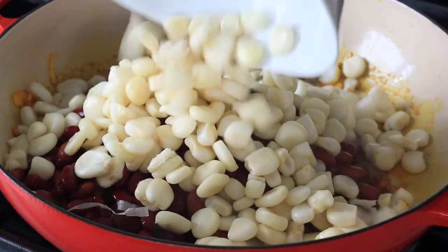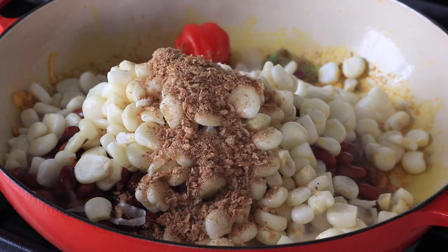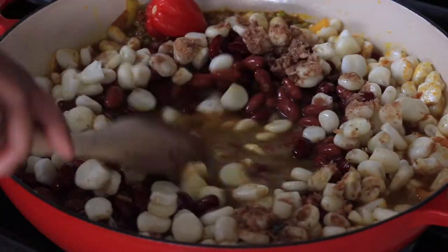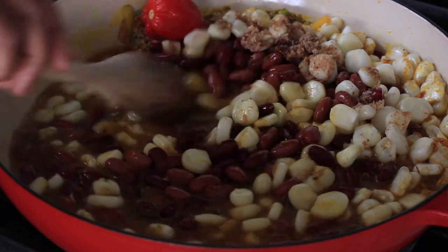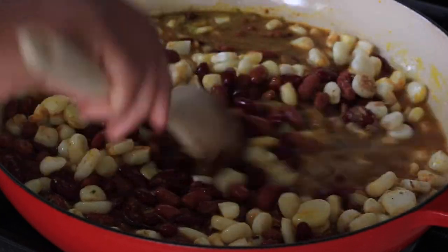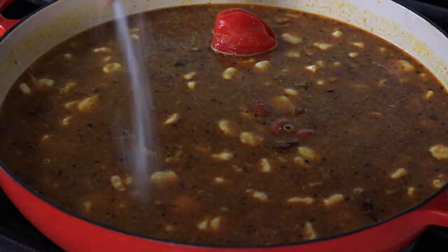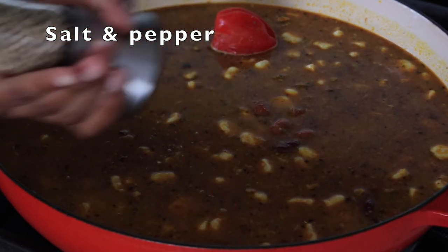Add your corn and the dried crayfish, which is that unique Cameroonian spice. Top it off with some stock, stir everything well so it's well mixed up, and then top it off with about three cups of water. Season with some salt and pepper.